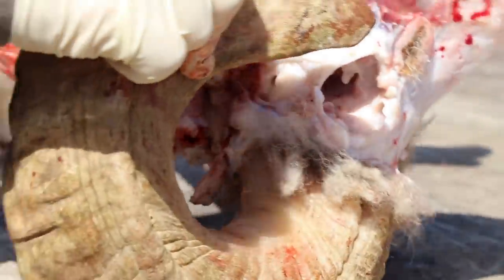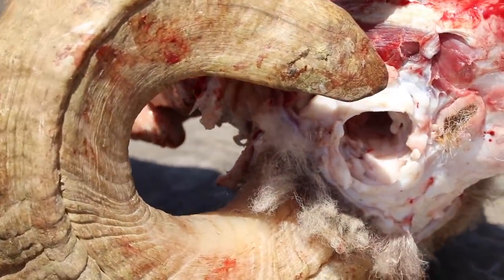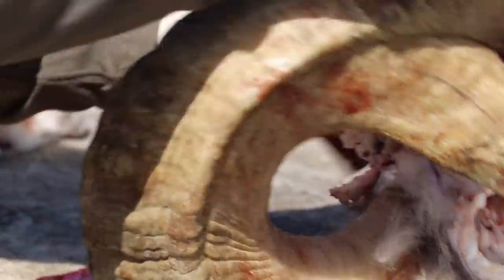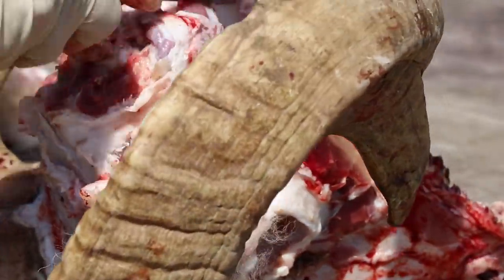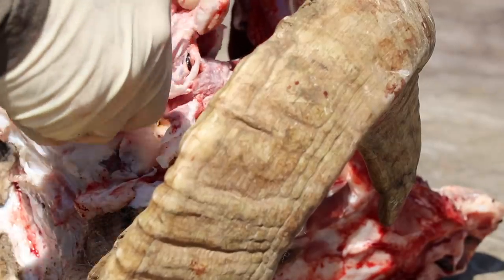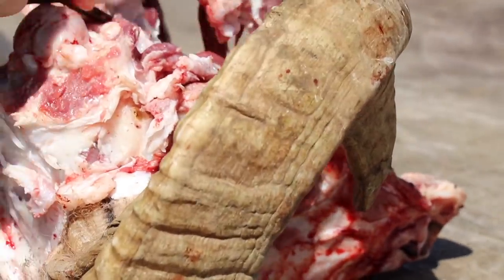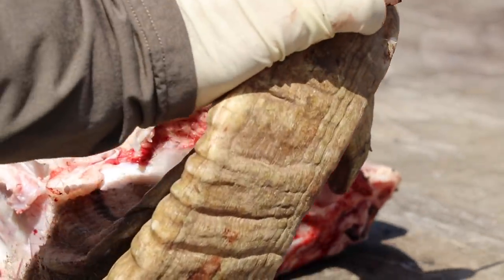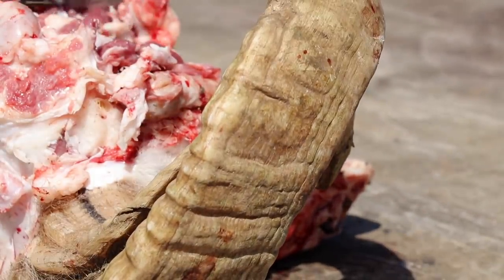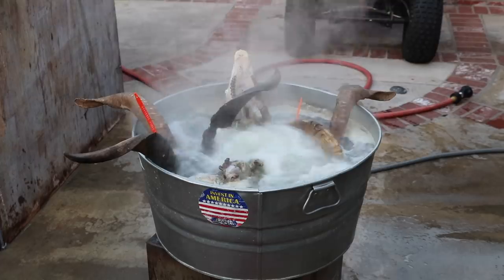Lastly, I'm going to remove the jaw by making a couple of cuts alongside it, then with two hands I'm going to hyper-extend it backwards until the jaw pops off. Then I'll remove any loose meat hanging on there and drop it right into a pot of clear water and bring it to a boil, so I can remove the horns from the horn core.